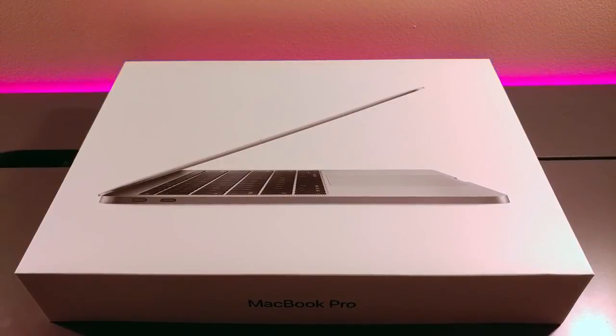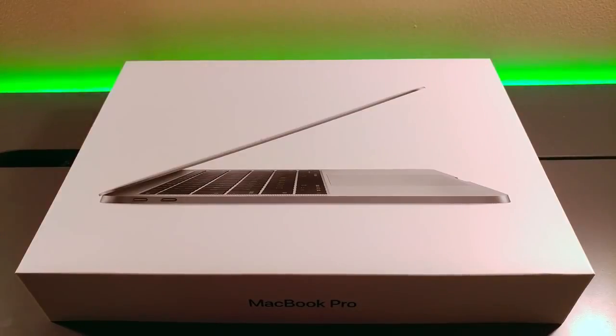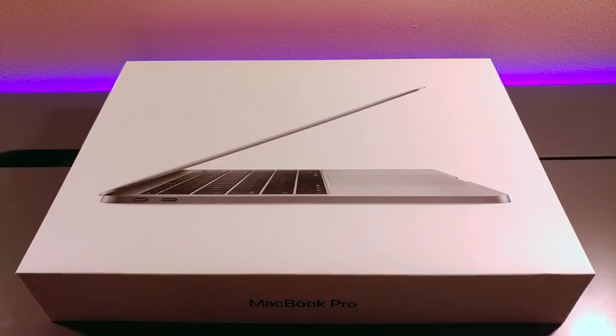Hello everybody, and today we are going to be unboxing the 2017 MacBook Pro base model. I just got it in the mail, so let's just get straight into it.